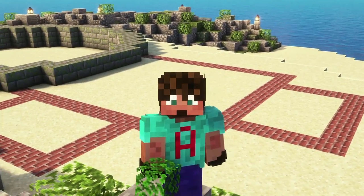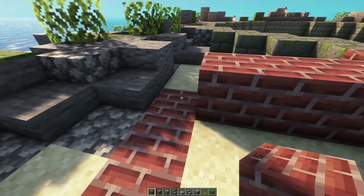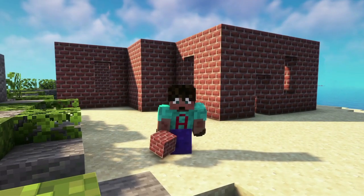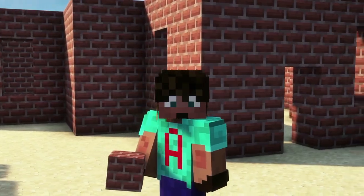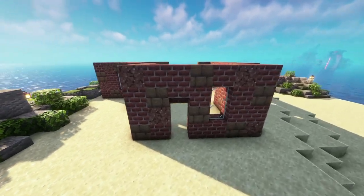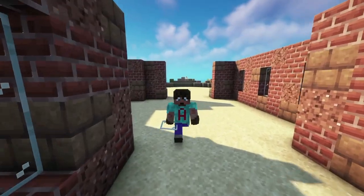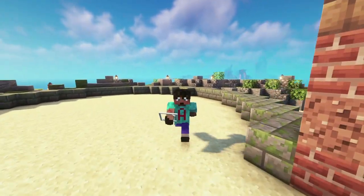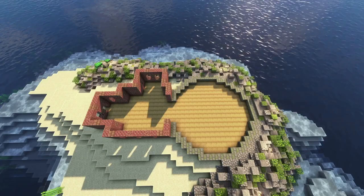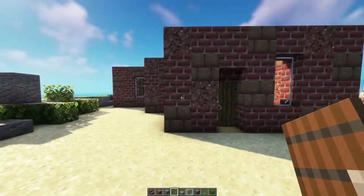We're building a lighthouse, so you'll see it for miles. Before we build the tower, I'm actually going to build the house section — the light keeper's got to live somewhere. We're just going to build out around this outline. I've got four-high walls around my building, but I need to mix in a little bit of granite and also some mud bricks to make it look more interesting. I've put glass in the windows so the wind doesn't whip through. Inside it's just sand, so we're changing that to stripped oak wood. We'll stick a spruce door on the inside — no holes, no wind.